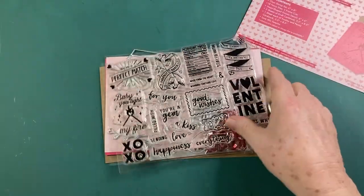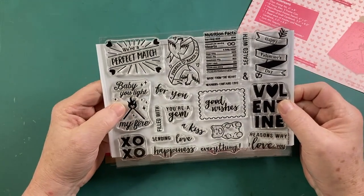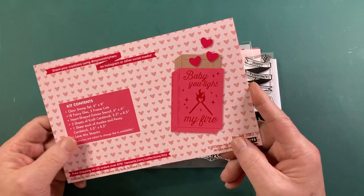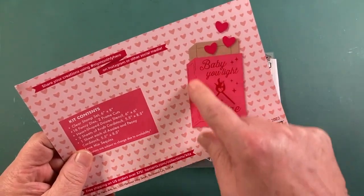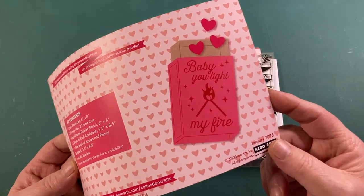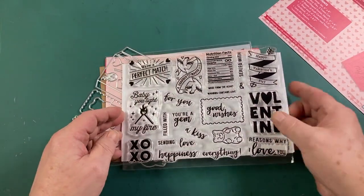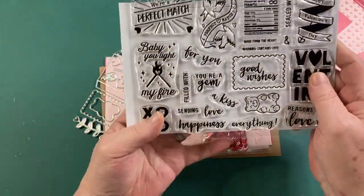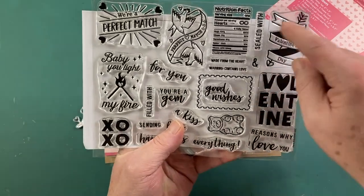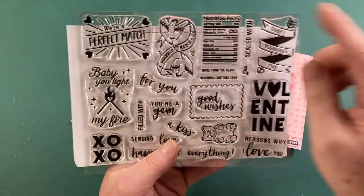We've got a 6x8 inch clear stamp set. Valentine's is the gig. It looks like this whole kit is kind of built around this matchbox. Looks like we're going for some punny Valentine's this month. Baby, you light my fire — there's that stamp right there. Looks like these are mostly made to fit on that matchbox. Of course, we're a perfect match.